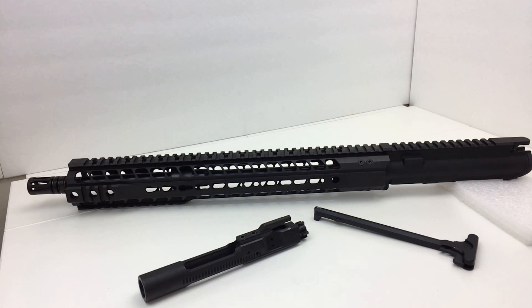For example, if you go to Radical Firearms' website, I think this is $320 there, but you don't get a bolt carrier group or charging handle. So this is by far a phenomenal pricing structure — mid-length gas system, 15-inch key mod handguard, bolt carrier group, and charging handle all included.